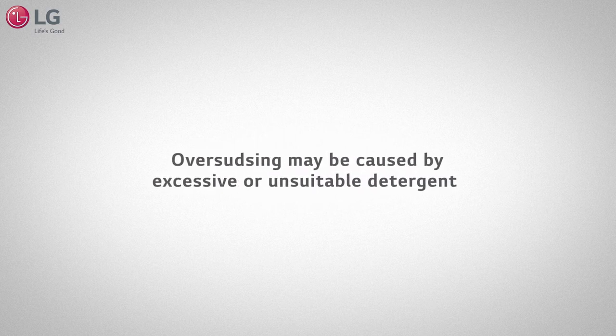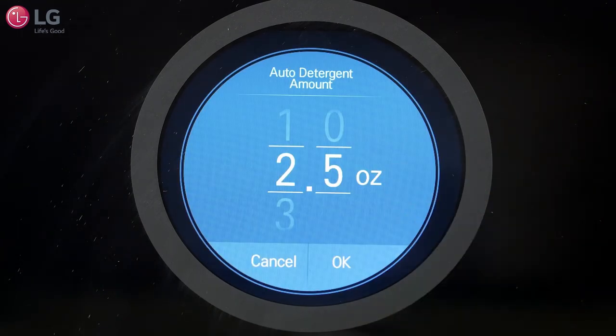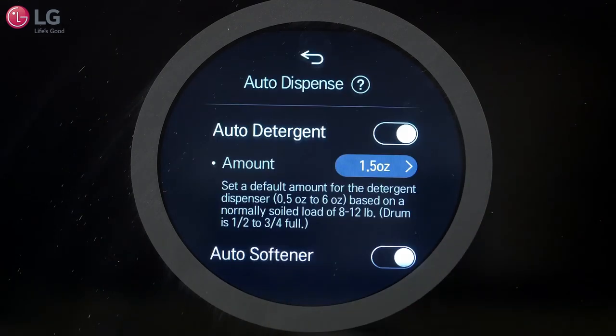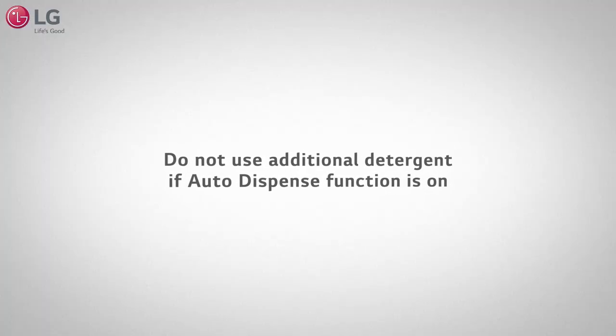Oversudsing may be caused by excessive or unsuitable detergent. If you are using the auto-dispense function, lower the amount of dispense in the settings. Do not use additional detergent if the auto-dispense function is on.